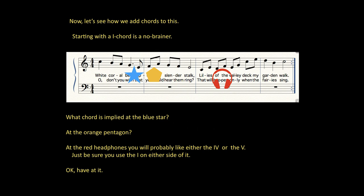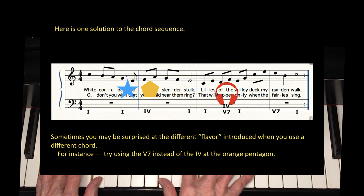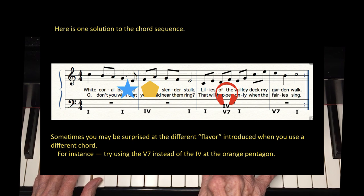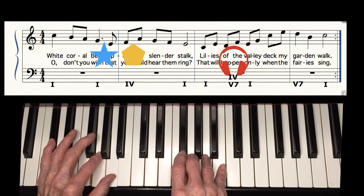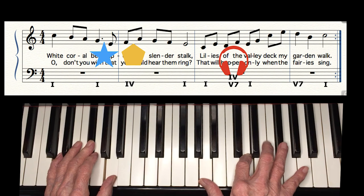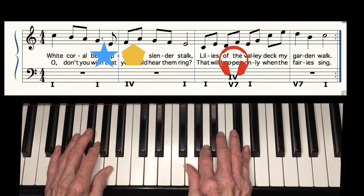But what chord is implied at the blue star, at the orange pentagon? At the red headphones, you can use either a I or a V. Just be sure you have the I chord on either side of it. Let's try it in D. Did you catch that I played a different chord at the pentagon? We'll try it again the way it's written.